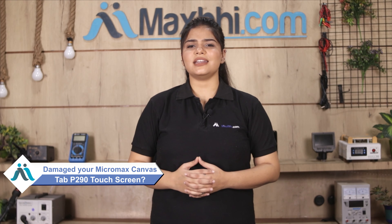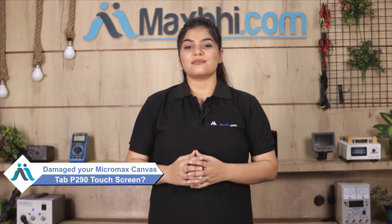Hi friends, this is Lucky from MaxBee.com. The Micromax Canvas Tab P290 has a damaged touchscreen. Worried about the higher cost of your Tab?